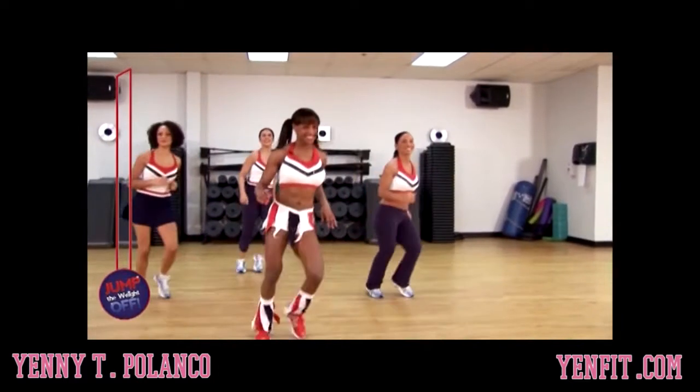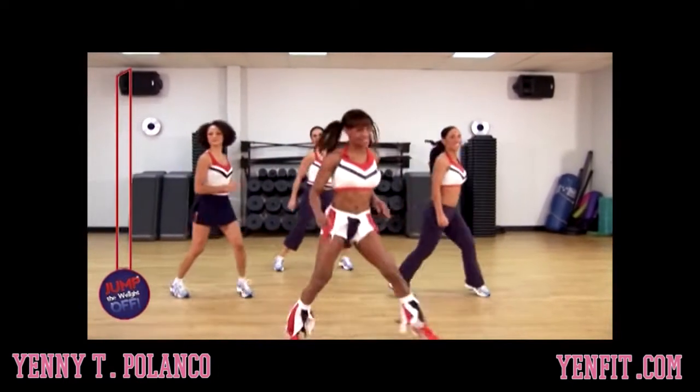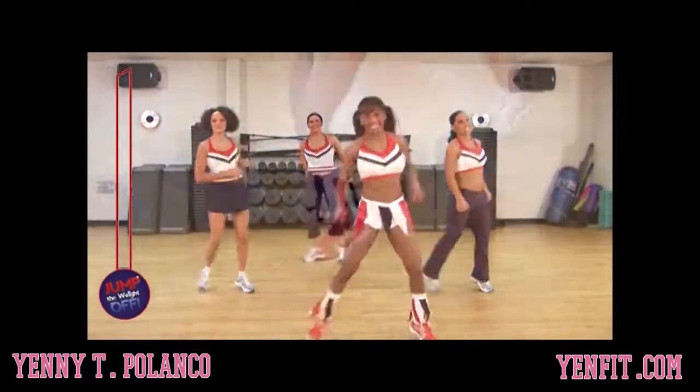Hi, it's Yanny Polanco and welcome to the Jump Your Weight Out Fitness Routine.